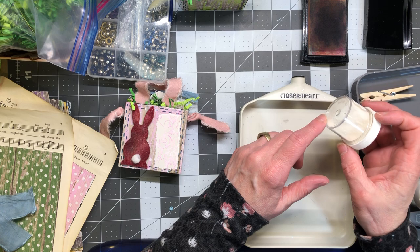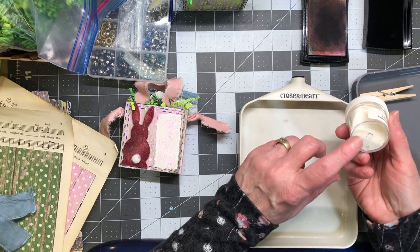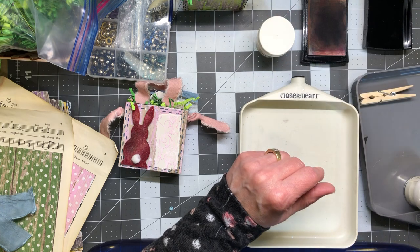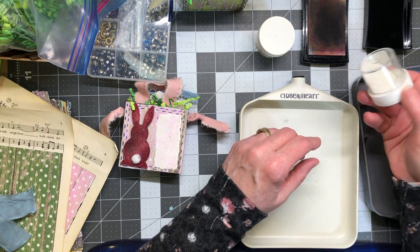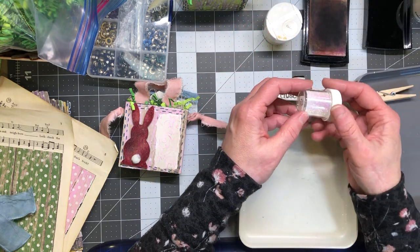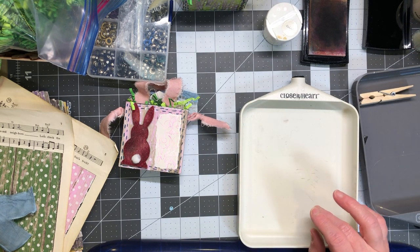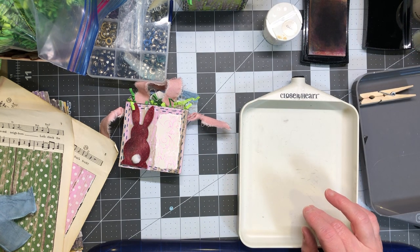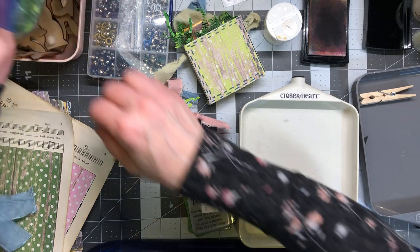I also found my glittery clear embossing powder — it's clear but I've used it for glitter, so I've added glitter into it. This is the one we were using last time so it's got a lot of glitter in there. I might use that one too just to get it used up. For colors — what should we do for that bunny? What color should this bunny be?